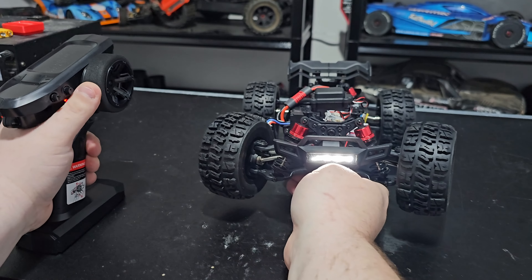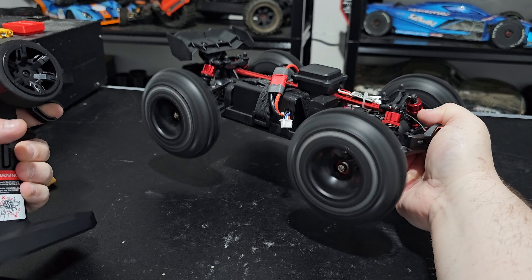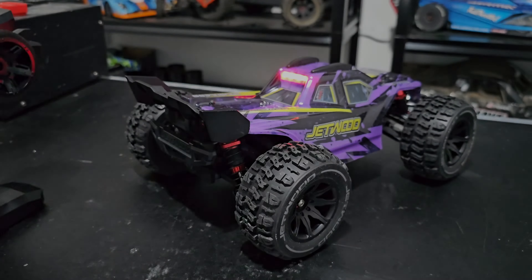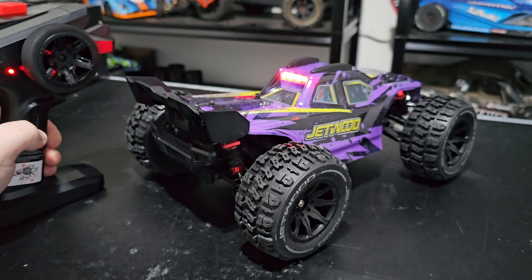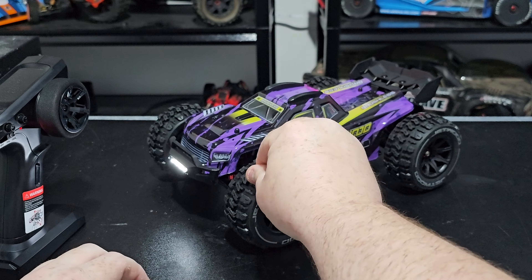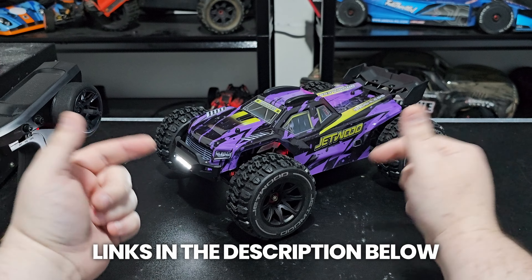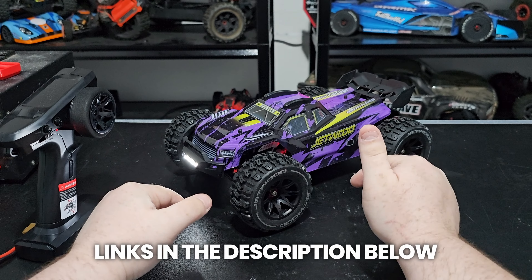With the car on, you'll see the very bright Jetwood logo. There is a Jetwood logo there. The servo is fast. With the body on you do get a rear LED, which again is also turned off like the front light. Unfortunately I didn't get to review the MJX 1/14 scale version of this RC car — just this Jetwood — so I can't give you a direct comparison. However, what I can do is link both in the description for you guys to check out.